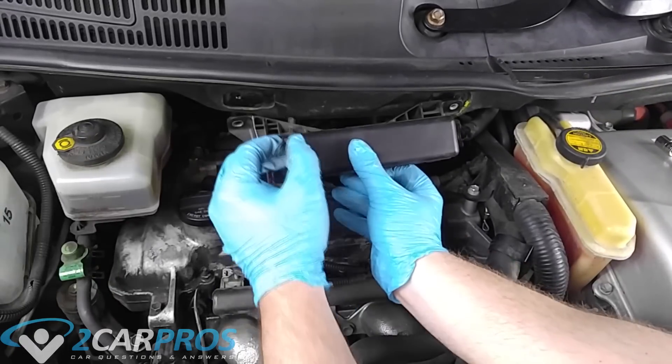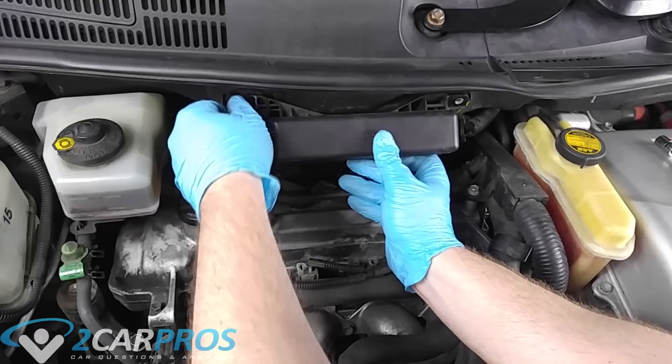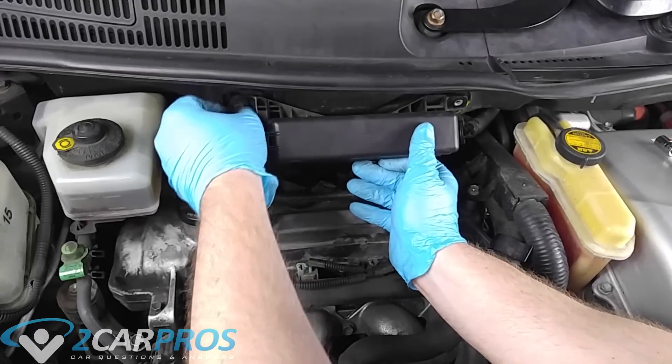Now we can reinstall our relay box with those 10mm bolts we removed earlier. There's really no torque spec for this — just make sure it's nice and tight.